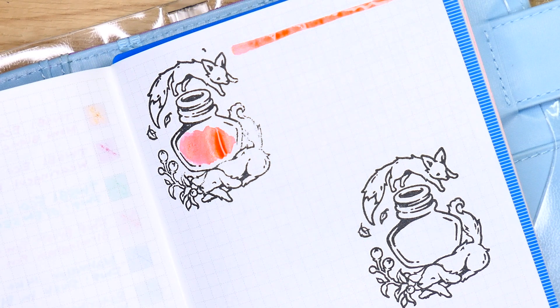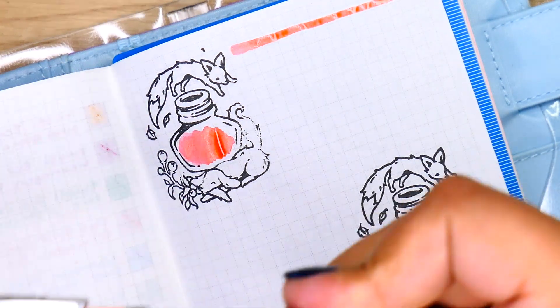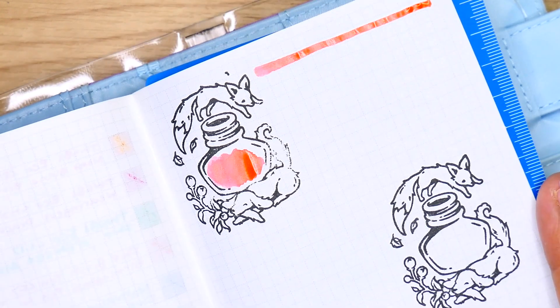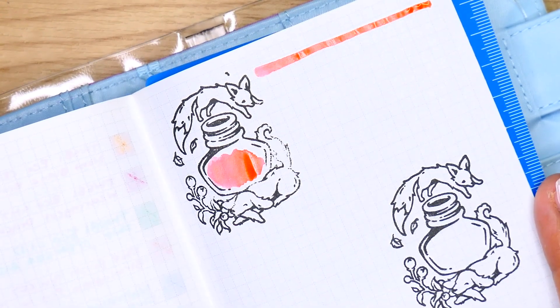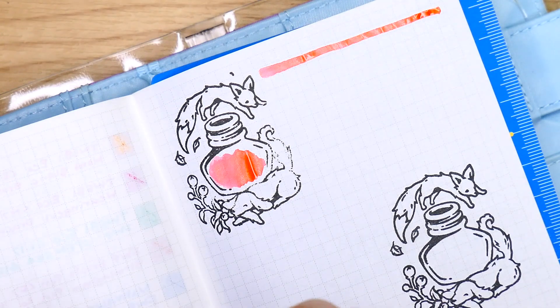Rinse off the nib, dry it off, and we're gonna go ahead into the ink again. This is the Eco in Saffron — this particular nib is a 1.1 stub nib, so it is a little bit on the thicker side. I've been enjoying stub nibs recently. You want to shake it up and agitate the shimmer within the pen as well.